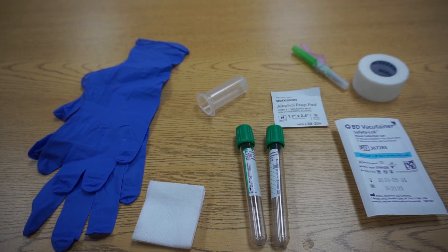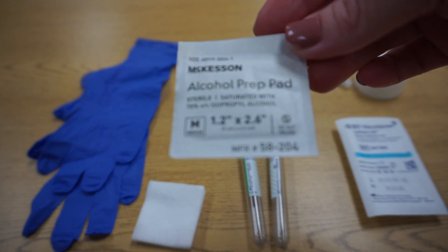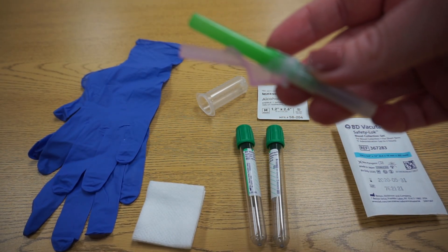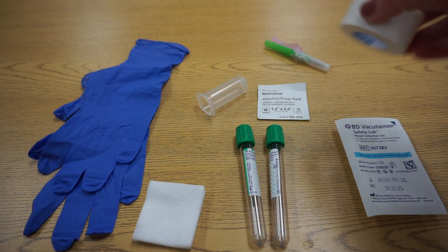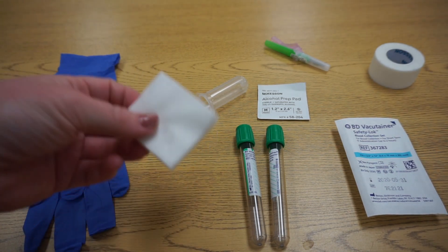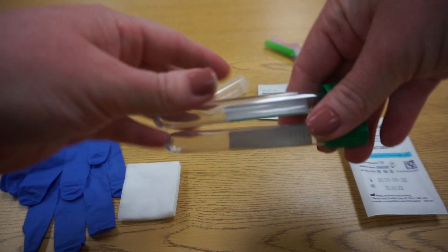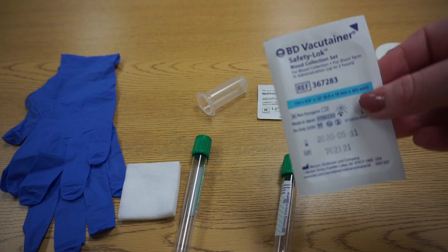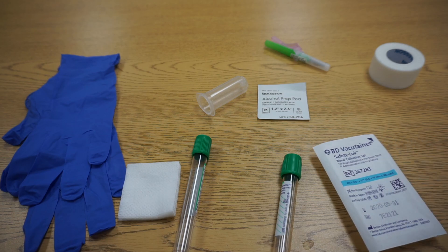Today I'm going to show you the supplies you're going to need for a blood draw. First we're going to start off with the alcohol prep pads — you want it to be 70% isopropyl alcohol. Next we're going to use a straight needle; make sure that you don't expose the needle on the end. Then you're going to need some tape, gloves, and gauze to stop the bleeding and hold pressure. Vacutainer tubes — this will depend on the test. And lastly, you can also use a butterfly needle, which is also called a wing set infusion. And these are going to be the supplies that you'll need.